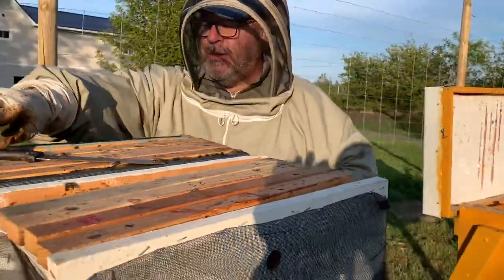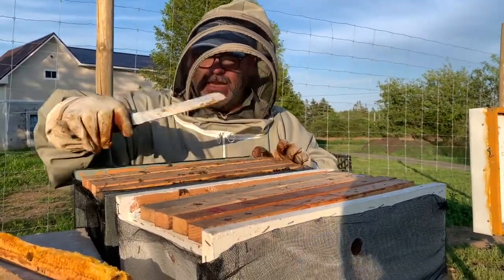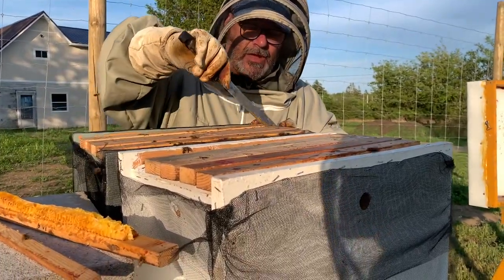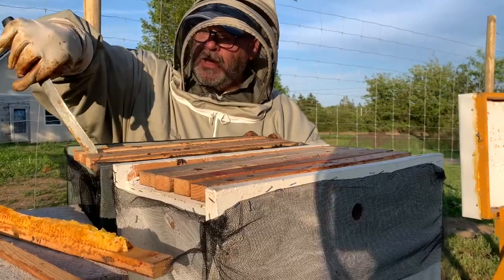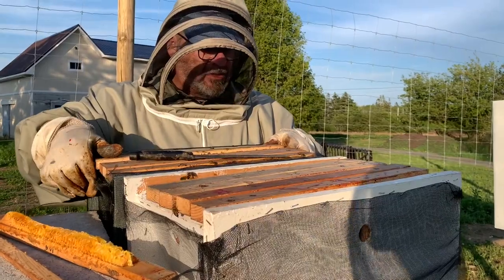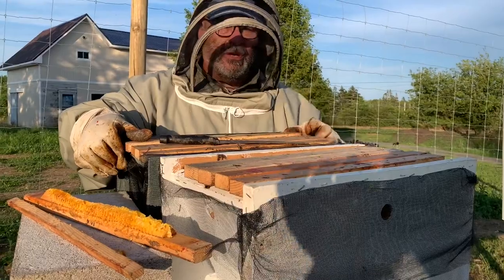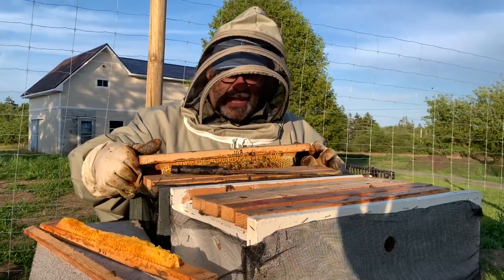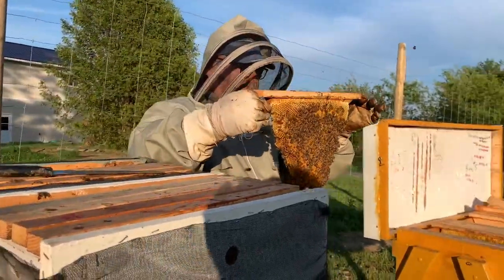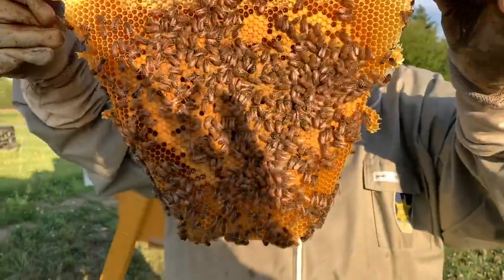When you put a nucleus colony into a larger hive, you want to keep the same order that the bees have built. Typically they have food on either side and then in the middle is where they have their brood — unhatched bees, larvae, or eggs. I'm not too worried about finding the queen because this nuke was checked just the other day; we spotted the queen and saw some egg and capped brood. I'm seeing capped brood on this side.